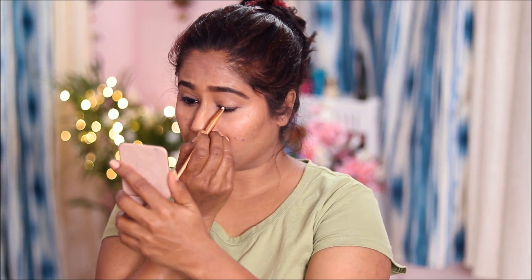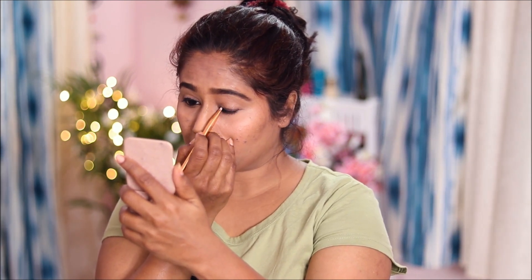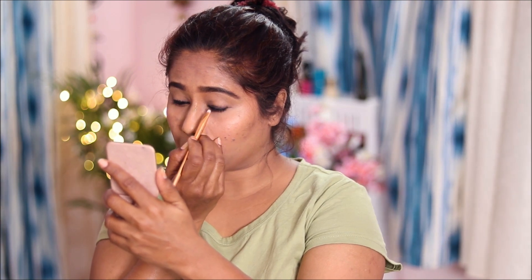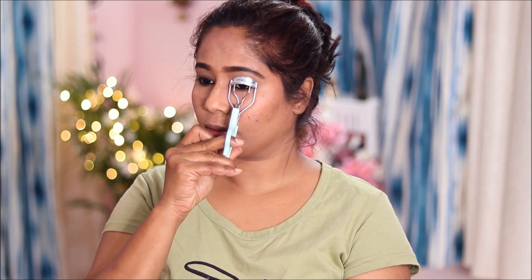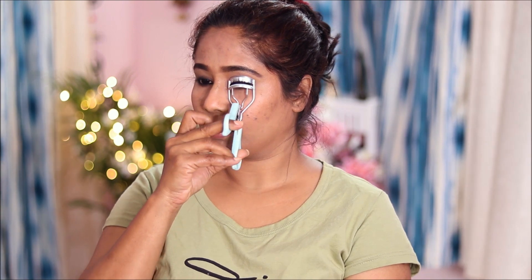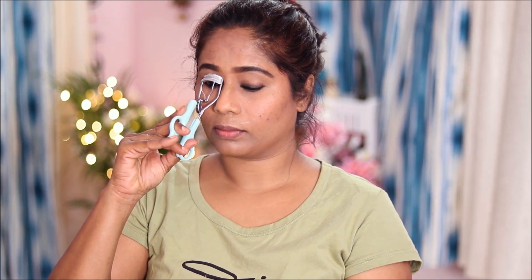Now I will apply the brown eyeshadow. I will apply it with an angle brush. I will apply the eyeshadow light to the lid with a brownish color. This look has special eye makeup, so it is a bit difficult. I will apply mascara simply and lightly.